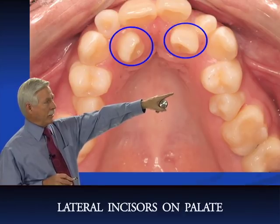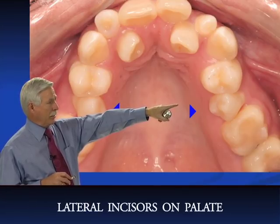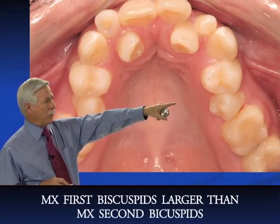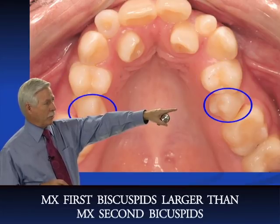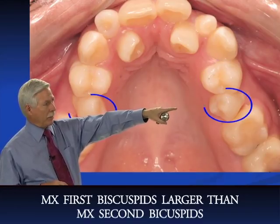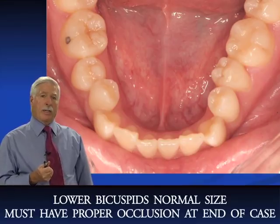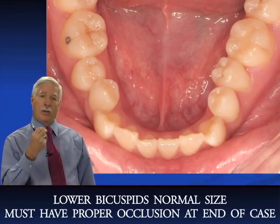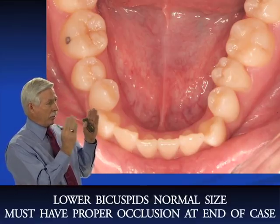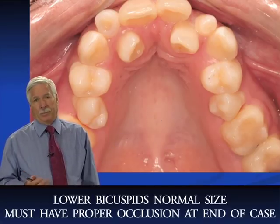You can see the lateral incisors on the palate and the deciduous laterals in place, with a very constricted arch particularly in the bicuspid area. The upper first bicuspids are much larger than the upper second bicuspids — there's quite a tooth size discrepancy here. The lower bicuspids both look normal size. You have to ask whether you'll get a proper occlusion at the end given such a large upper first bicuspid and small second bicuspid.